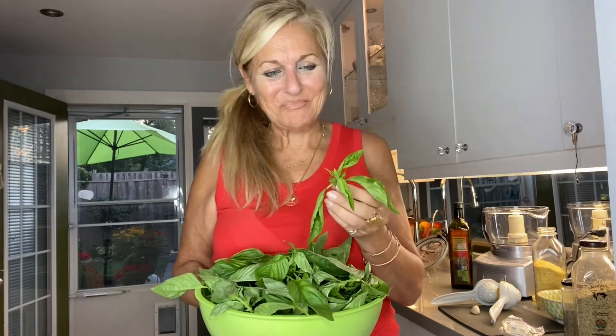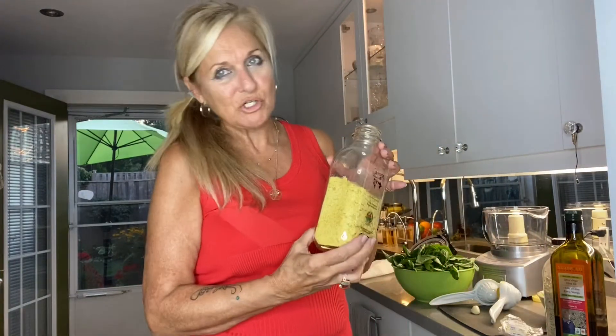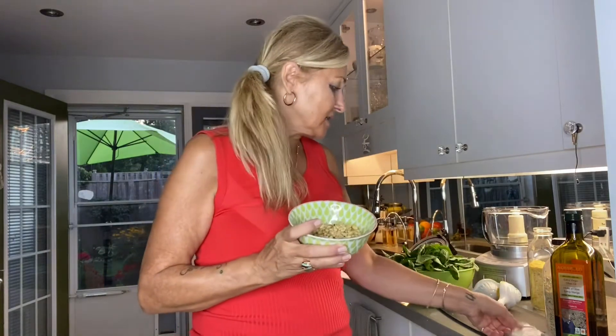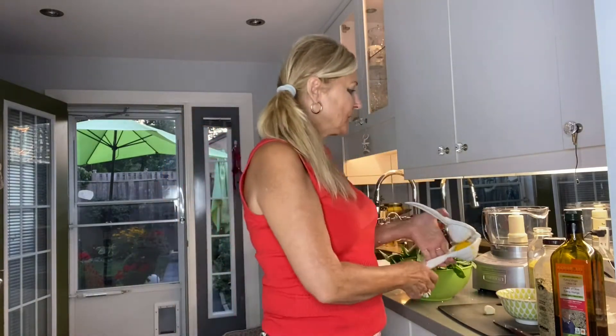Everybody knows what basil smells like — it's so beautiful. Some of these have little flowers on the top, and that's okay, just throw that in. I have a full bowl of basil leaves and I'm going to put all of this in the food processor. I'm going to add some olive oil and then make it nice and creamy with hemp heart seeds, a little bit of nutritional yeast, organic pine nuts — which cost me $12, pine nuts are really expensive — one fresh garlic bud, and half a lemon squeezed in. I'll put the recipe down below.